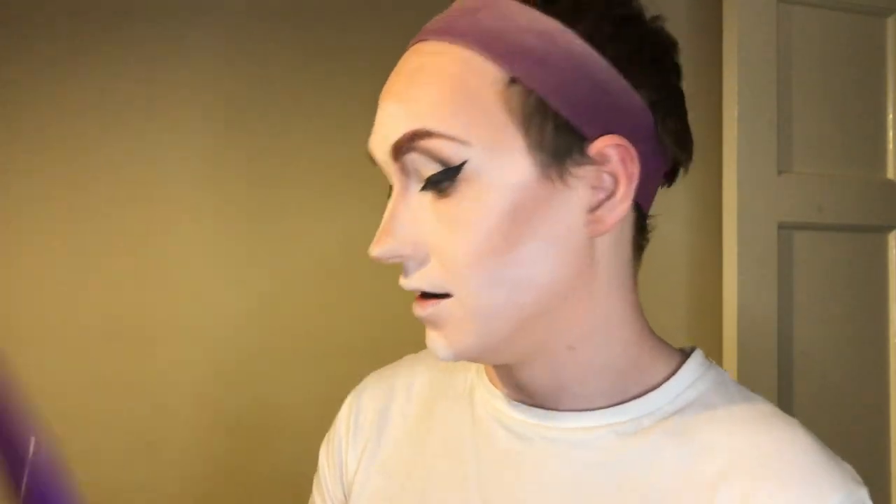It's time for lashes — I'm using Duo glue. While waiting for it to get a little bit tacky, I'm going to dust off the rest of my face with our fluffiest brush, diffusing all that highlight. I use very small lashes because my drag makeup tends to err on the less exaggerated side of things. If the glue is too wet it'll just slide around on the eye — you want it tacky so that it adheres.